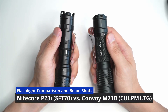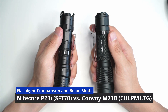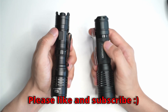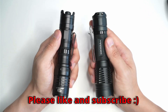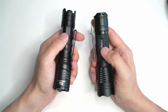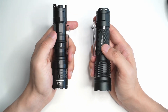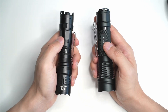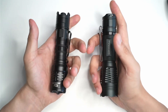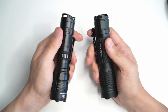Hello everyone, today I'm going to be doing a comparison test between the Nitecore P23i and the Convoy M21B. This is mainly just some beam shots at the end, but I want to talk a bit about the differences as well so that you can decide what's best for you, because both of these are classified as throwy flashlights, but the Convoy M21B is less than half the price of the P23i. So is it worthwhile investing the extra money in the P23i? What do you get for the extra money? I'm going to show you and then you're going to be able to decide what's best for you.